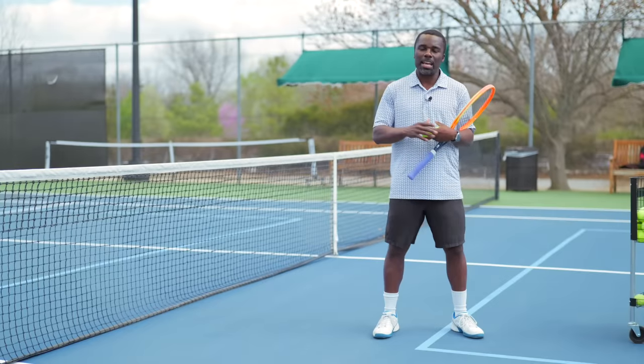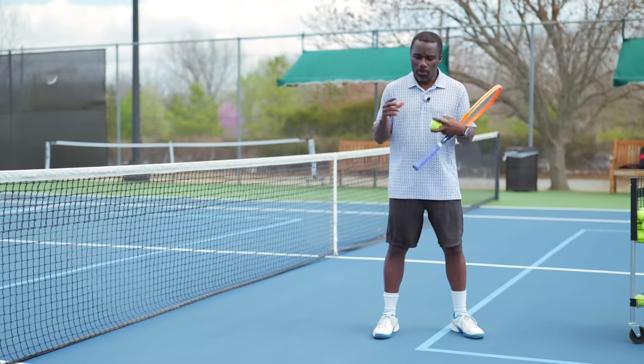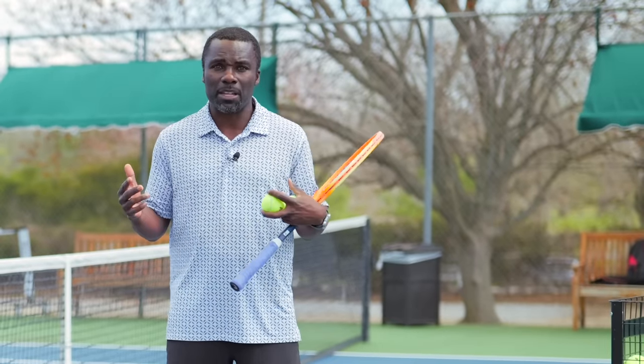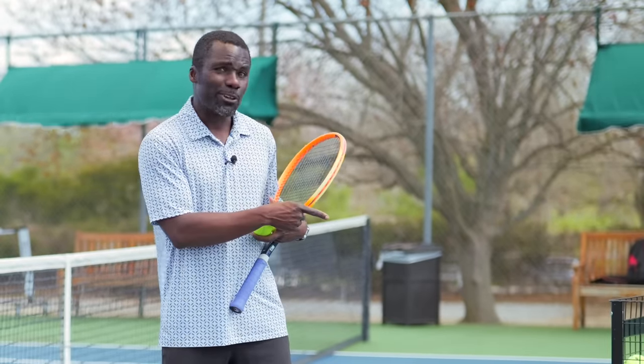If you liked this video and you want me to make a full tutorial on how to hit your backhand from A to Z, let me know in the comments below. And if you want to take the rest of your game to the next level, I think this is the next video you should watch.